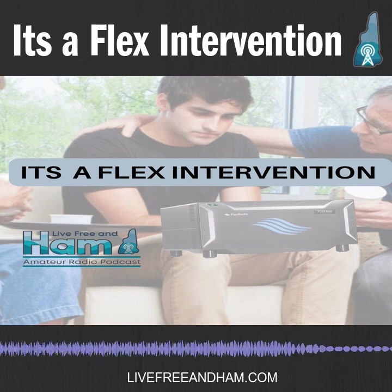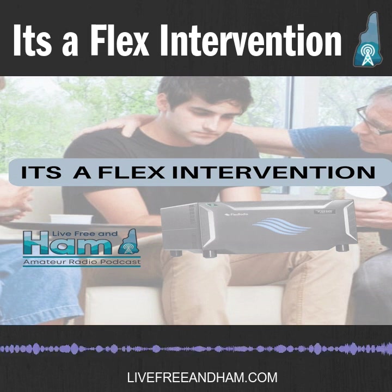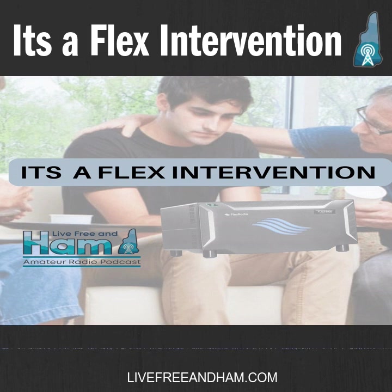I haven't had too much time with POTA. I played a little FT8 here and there. But as the crow flies, it's been all about the sound and trying to tweak that stuff out. In the audiovisual industry, getting that gain set and everything leveled out is huge.